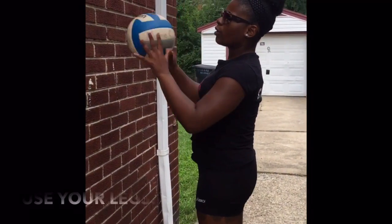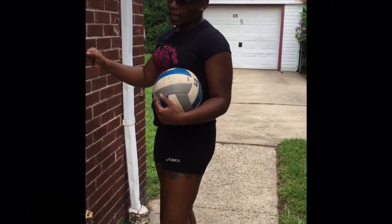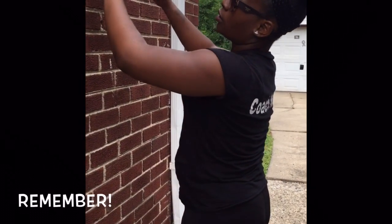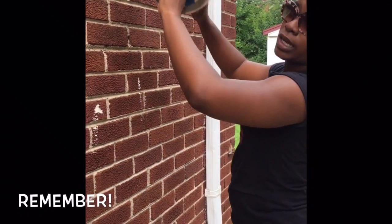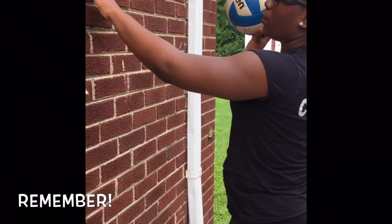The drill you can do to make sure you have control and also to work on your legs — because when you set, you're going to need your legs. So if you're setting from a right position and you want to set all the way to the outside position, you're going to need more than your arms. Make sure your fingers are how they're supposed to be — the space between the index and the thumb should be the same as the space between the index and the middle finger. Get a base position on the wall that you can always go back to.